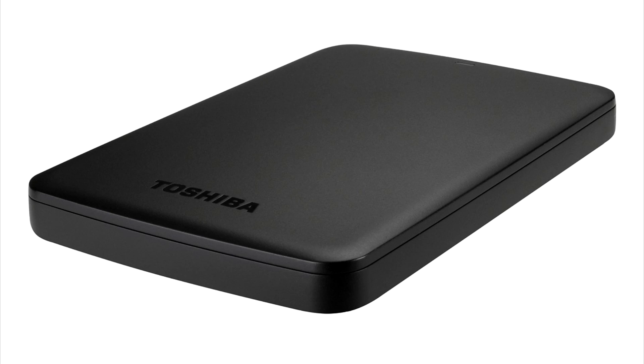Hey everyone, it's Sammy from Push Square. The big new feature added as part of PS4 firmware update 4.50 is external hard drive support. This has been requested since basically when the system launched, and just over three years later Sony's finally getting around to adding it.